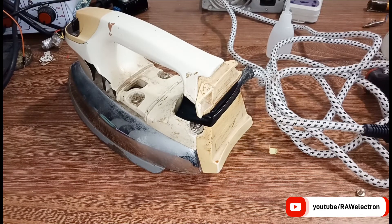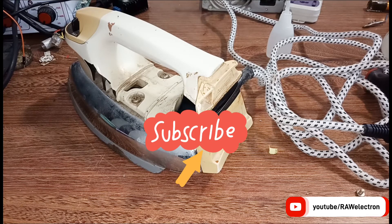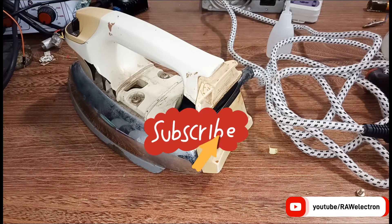Hope you enjoyed the video. If you have any questions you can ask me in the comment section. Please like, share, and subscribe to my channel. Press the bell icon for latest updates. See you next time, goodbye.